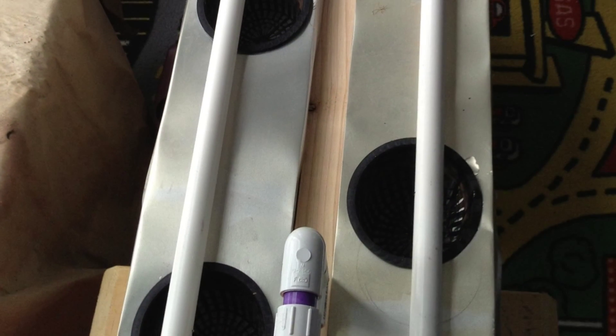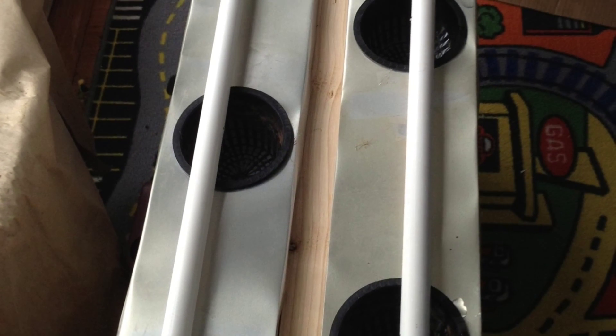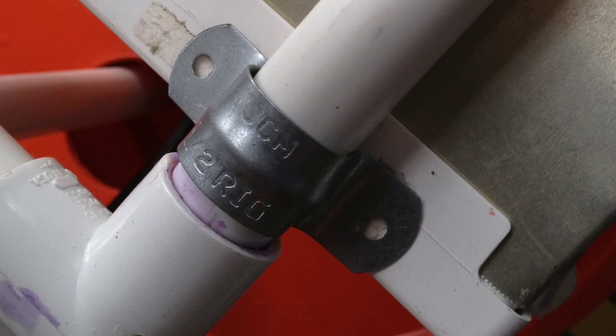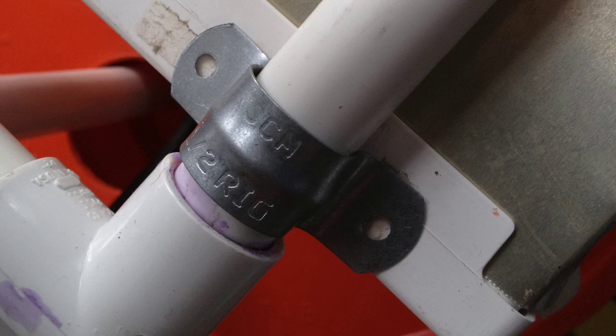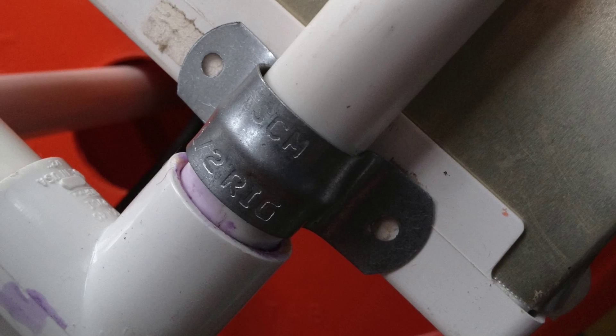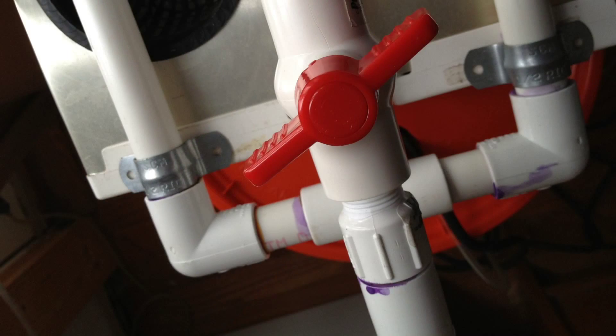Now I place the net pots in the holes. You can see how the hole above lines up with the center of the net pot, and you can see my net pots are staggered. That way if I'm growing something like lettuce that needs room around it, they have room without interfering with each other. I used some half-inch PVC clamps to attach the tubes at each end of the gutter system so they don't move around or fall off — because if they fell off you could get water all over wherever you're growing.